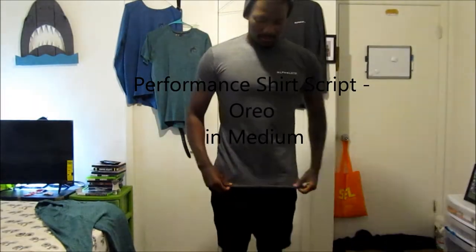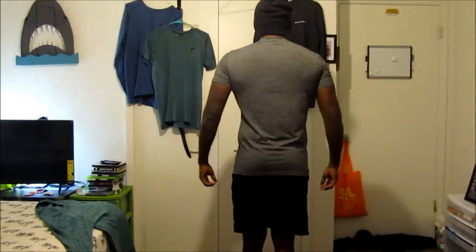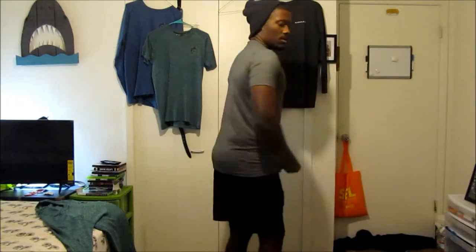First is the Oreo performance shirt. Usually I am a large in all Alphalete clothes, but after the summer shredding contest I moved to a medium in these performance shirts because Christian made the arms a bit big — I only have like 14 inch arms so it didn't really work. I love the fit and the look of this shirt. If you liked the last run of these performance shirts, this one will be awesome. Very comfortable, nothing really new or exciting.